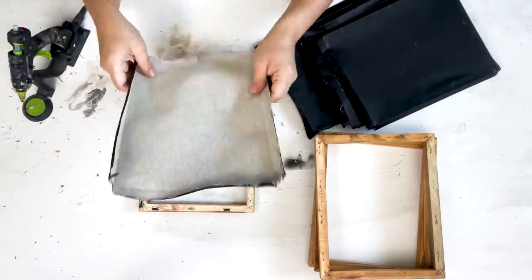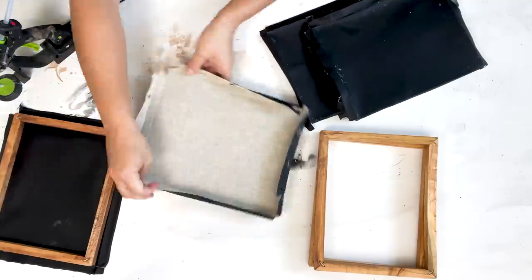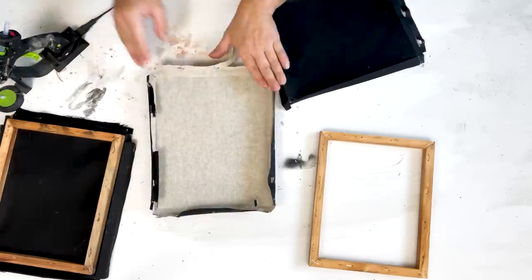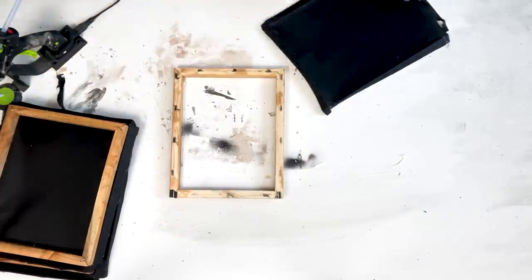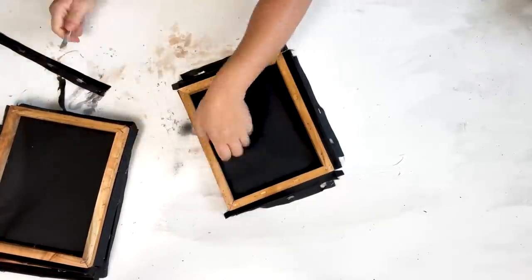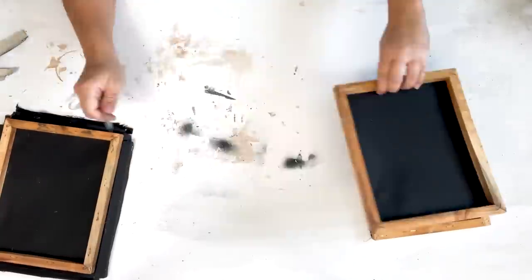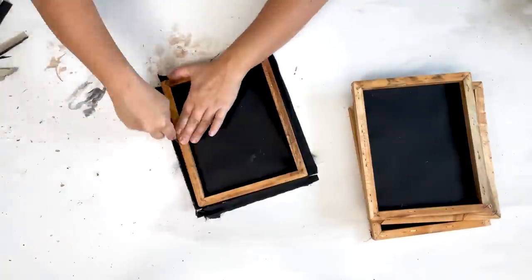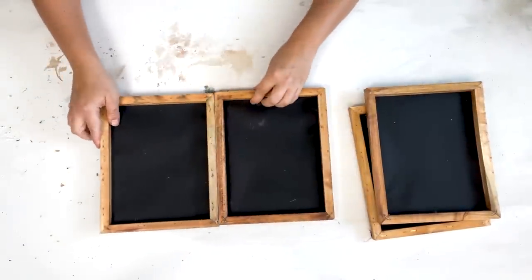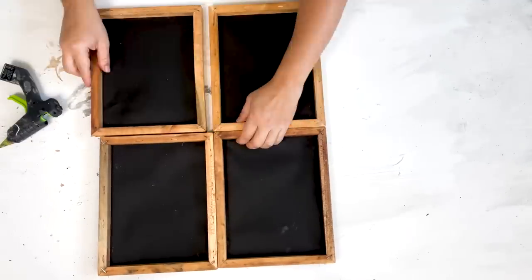After the frames dried, I flipped the canvases over to the back and reattached the black canvases to the back of the frame so the frame is showing and the canvases are on the back. I used hot glue to attach them, then used an exacto knife right up to the edge of the frame to cut off the excess canvas. Then I glued the four frames together like a picture window using hot glue, though wood glue and clamps would give a better hold.